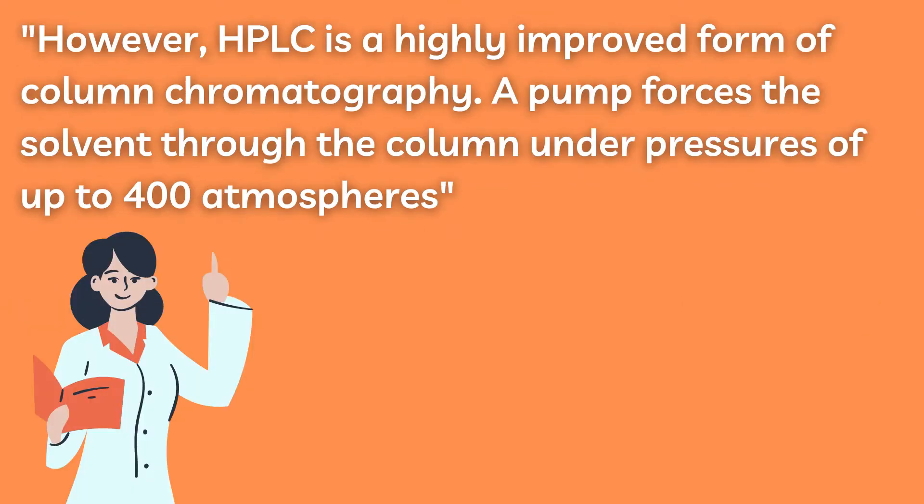However, HPLC is a highly improved form of column chromatography. A pump forces the solvent through the column under pressures of up to 400 atm. The stationary phase is usually made of solid particles such as silica or polymers. This pressure makes the technique much faster than normal types of column chromatography.